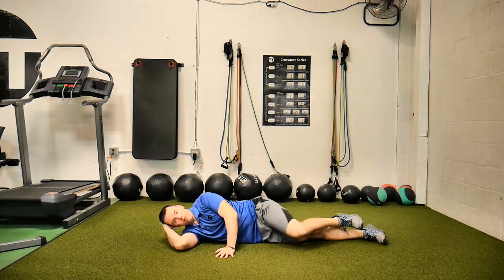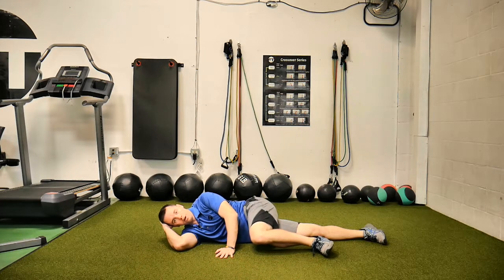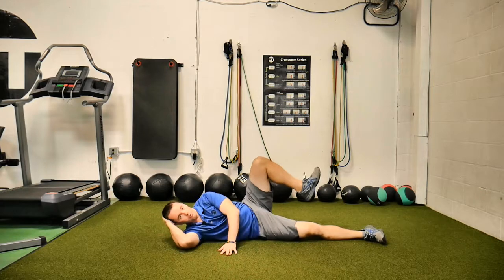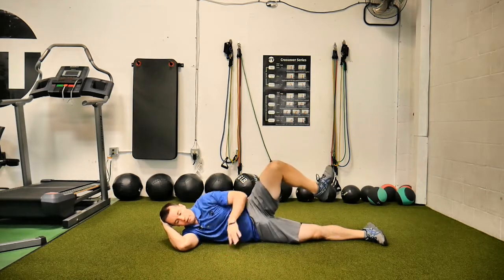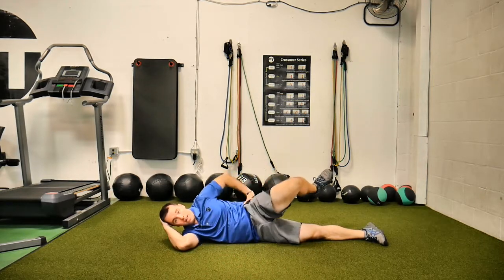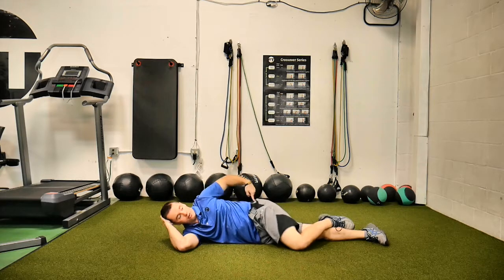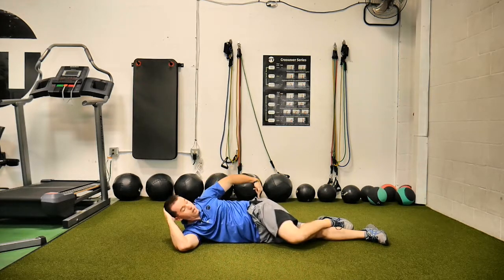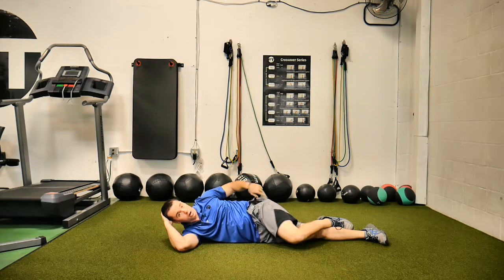Number one, bring the knee forward. Then number two, bring the knee out to the side — don't roll the hips. Bring the knee out to the side as far as you can while the hips stay stacked. You almost should feel like there's a rod drove right through the hip here, straight through to the ground, holding you there.